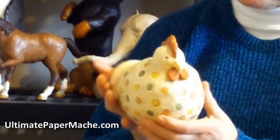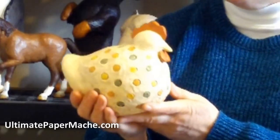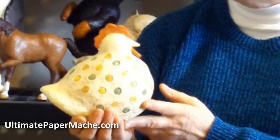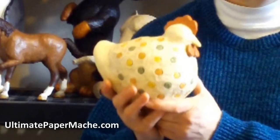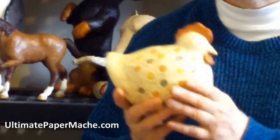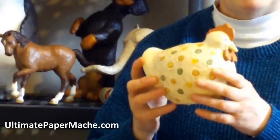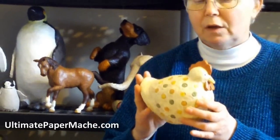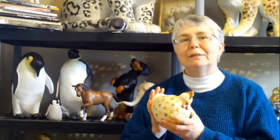So this is your very first project. Once you have this finished, you're going to be ready to go on to the next project, in which you're actually going to start learning how to make your own patterns so that you can reproduce any photograph or sketch that you want into an actual three-dimensional paper mache clay sculpture. I'll tell you about that next project in the next video. I hope you'll come and visit me again at ultimatepapermache.com. Bye-bye, see you then.